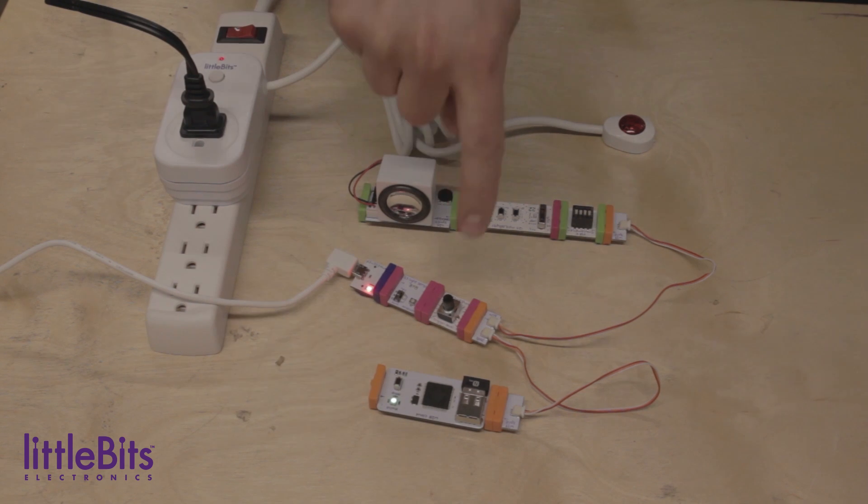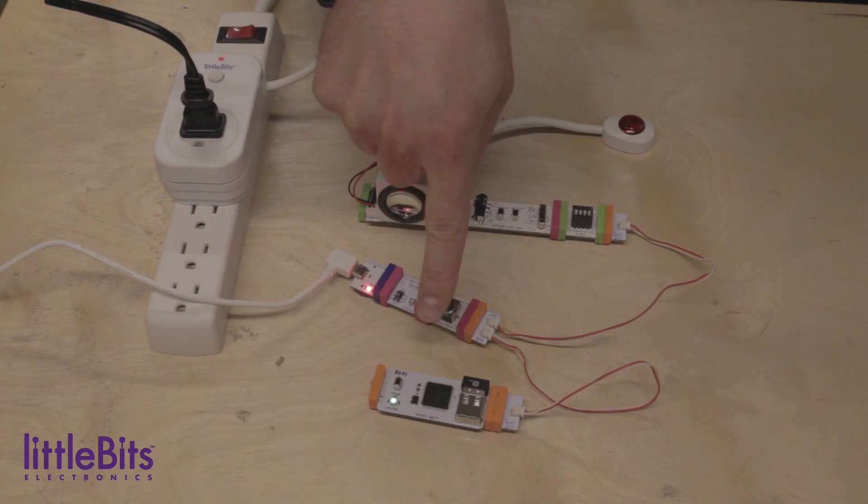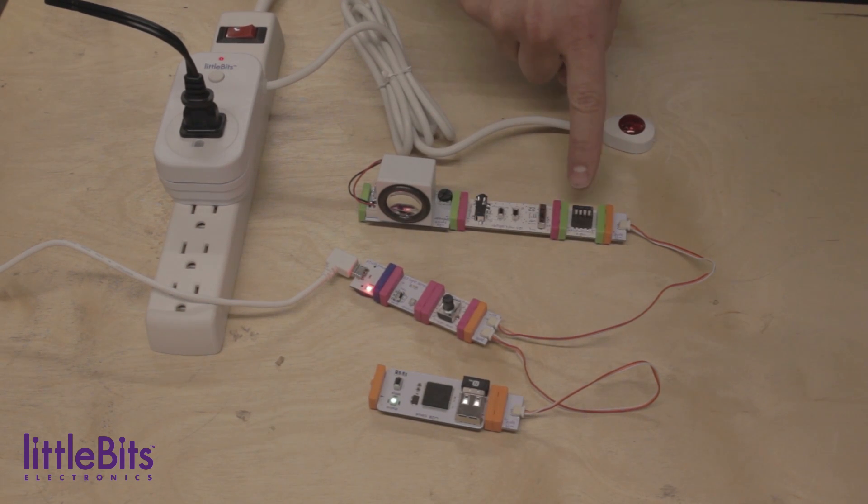Now once it is triggered, we use a split. So we send a signal to the cloud bit, which will then send you a text message letting you know that there's an intruder. It also sends a signal to the IR transmitter, which turns on the light, and to the MP3 player playing the sound that's going to scare away your intruder.